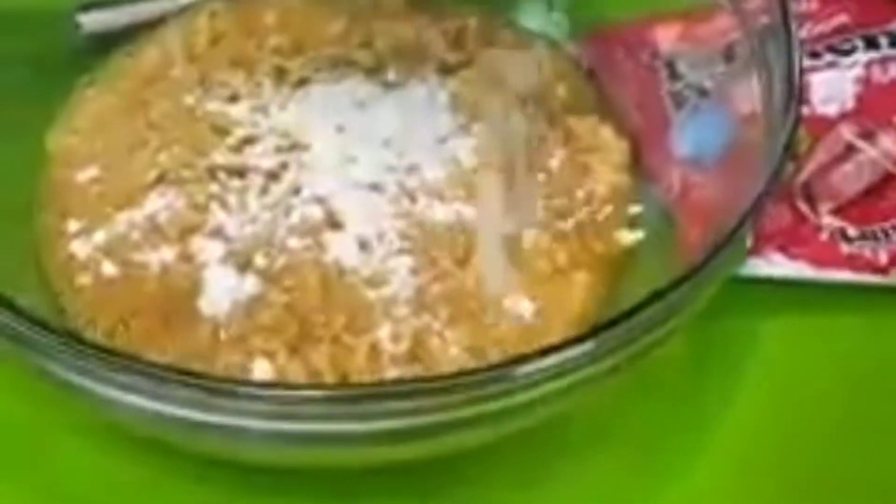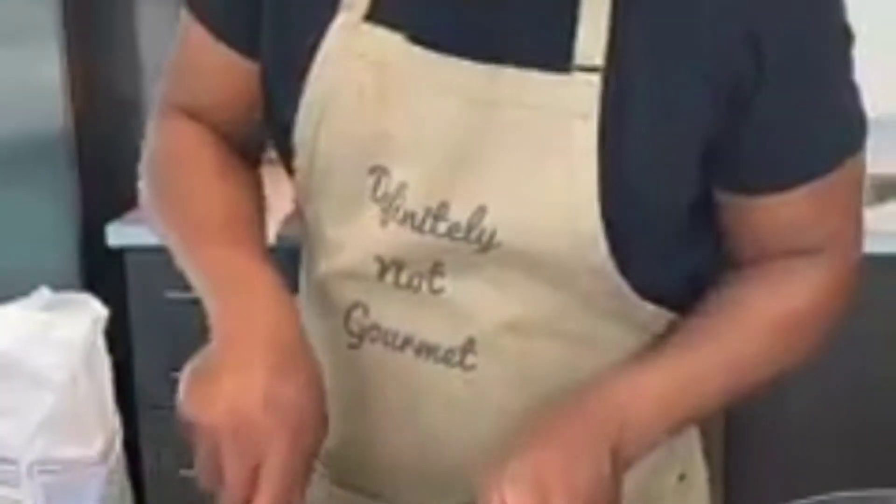Now I come in behind with some flour — throw them in a little bit. Is that enough? You can always add more but you can't take away — it sounds like something Confucius would say. You want it like a paste almost, guys. Two eggs would have been better.